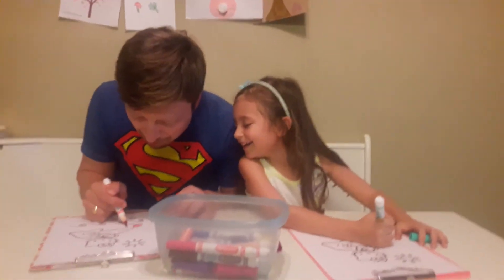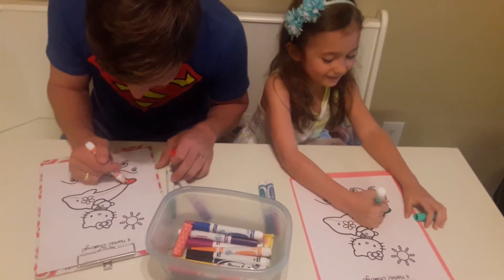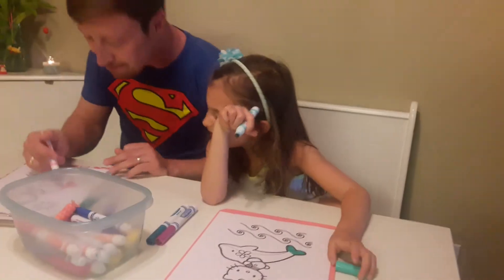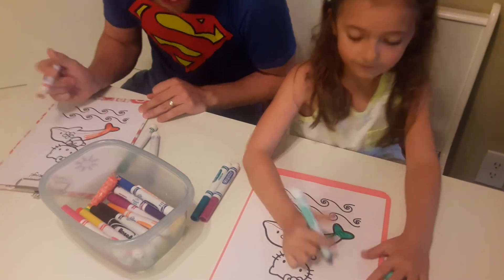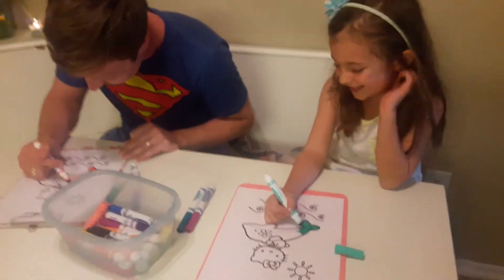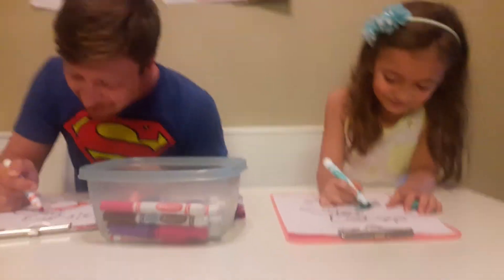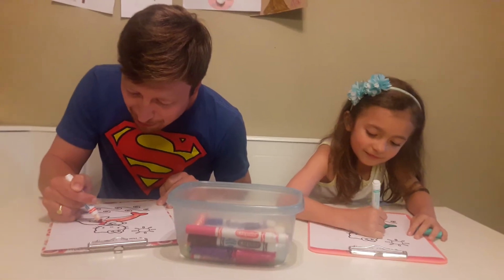Where did you start? At the bottom — I started at the bottom, Dad. We used the same color. Is this a jack-o-dolphin? What's a jack-o-dolphin? A pumpkin-flavored dolphin. Not that I would eat a dolphin. Okay, that's weird. Well, I said pumpkin-flavored, so I had to clarify. It's a pumpkin-colored dolphin, not pumpkin-flavored.